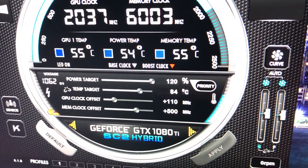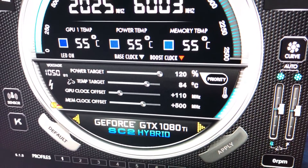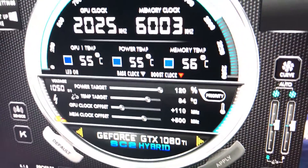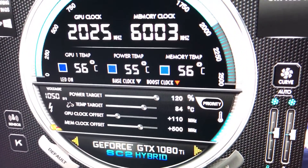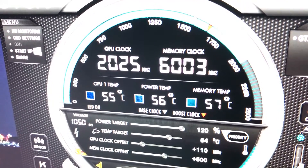I've overclocked it — plus 110 on the offset for the core clock and 500 on the memory. Very stable. I've had it for like three or four weeks now. The core clock gets up to about 2025.